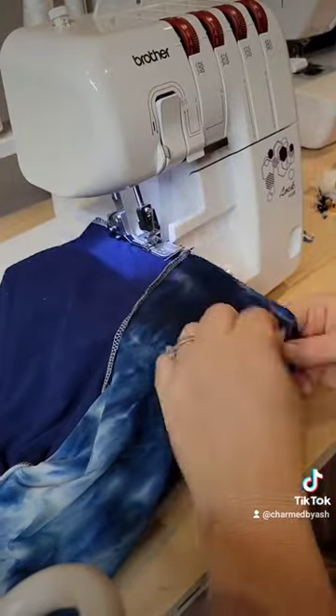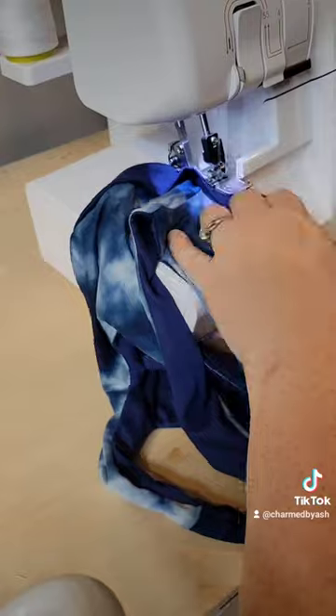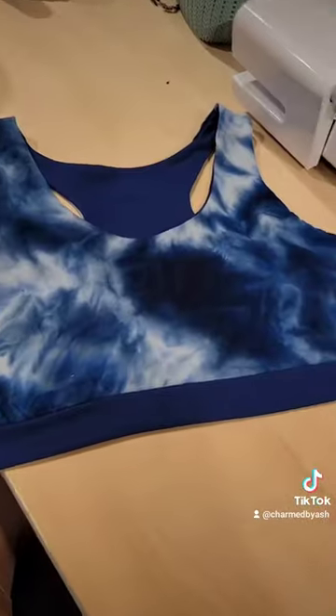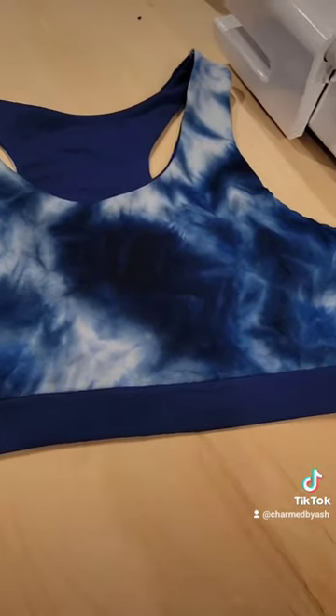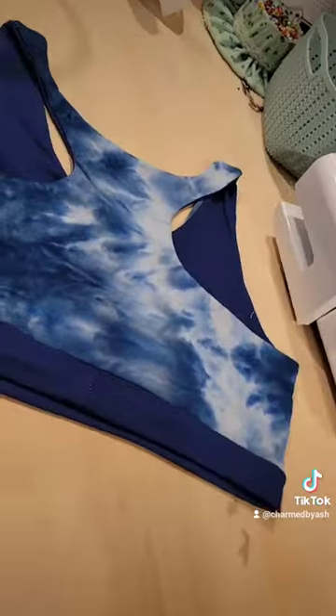I'm just done buying undies and bras because they're just not made very good. These companies don't invest a lot of time and effort in creating good garments for kids because they don't wear them long enough, so I'm done. I'm just gonna make it all — it's super easy and requires like no fabric at all.